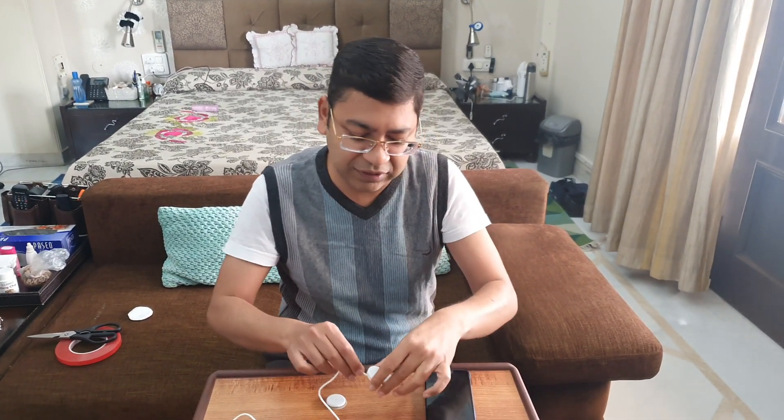Now this here is the Bubble. It's also called Bubble, and this is a product from Sweden. Let me just show you the box.